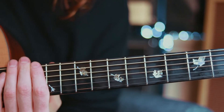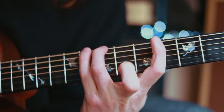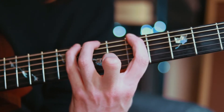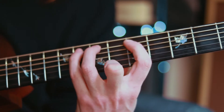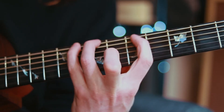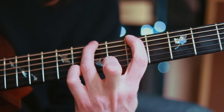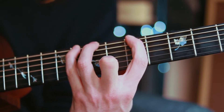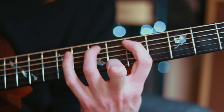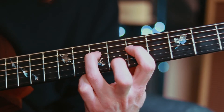Let's jump in and have a look at the fretboard for A natural minor: A, B, C, D, E, F, G, A. E5, A5, E7, E8, A5, A7, A8, D5, D7.